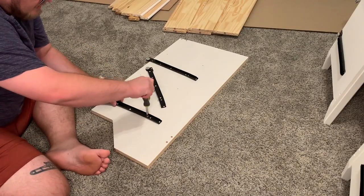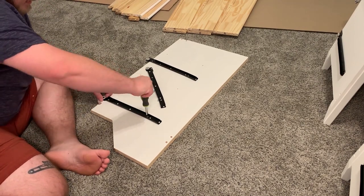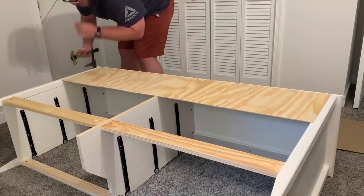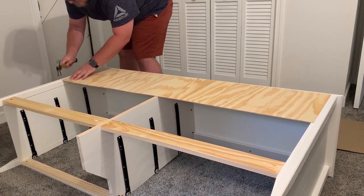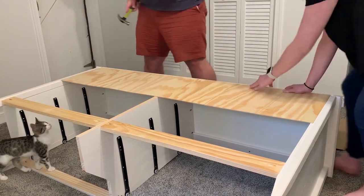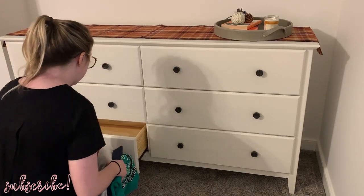The last thing we put together was a new dresser. I moved the one that was already in my room downstairs into the guest room, and we put this new one together. It's also from Wayfair, super easy to put together and really nice quality. I'm going to eventually do a full house tour so you can see a little bit of the changes I've made in each room — if that's something you'd like to see, let me know by giving this video a thumbs up.